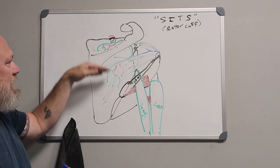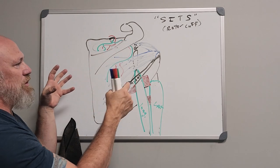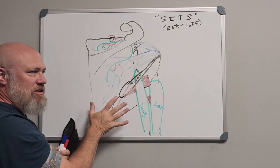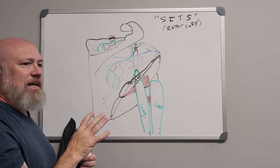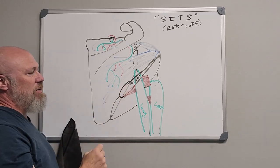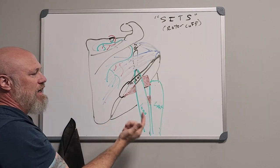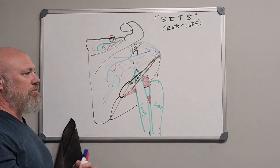The suprascapular nerve provides innervation to the supraspinatus and infraspinatus muscles. The subscapularis on the anterior deep surface of the scapula, also part of the rotator cuff, is innervated by the upper and lower subscapular nerve. Teres minor is caught by the axillary nerve, which also does the deltoid, and teres major is caught by the lower subscapular nerve.